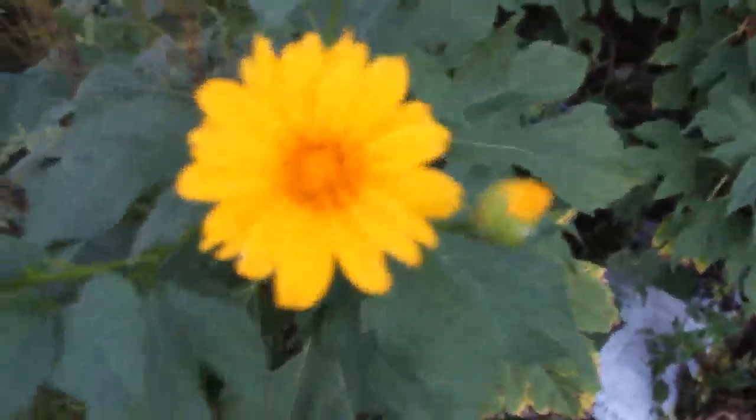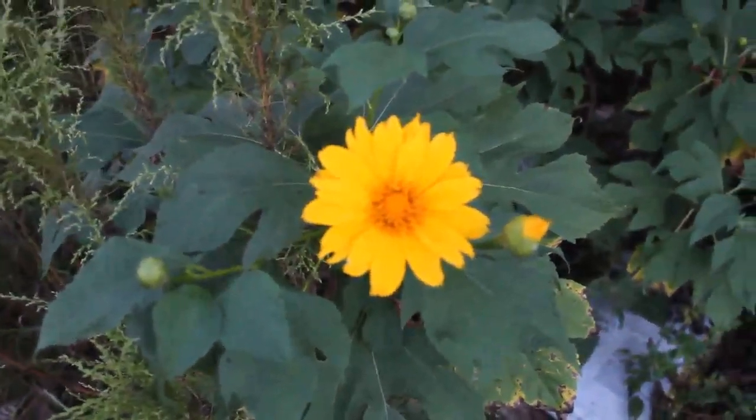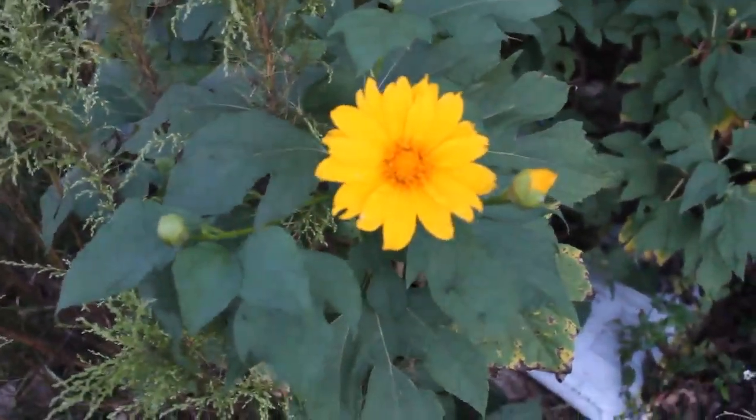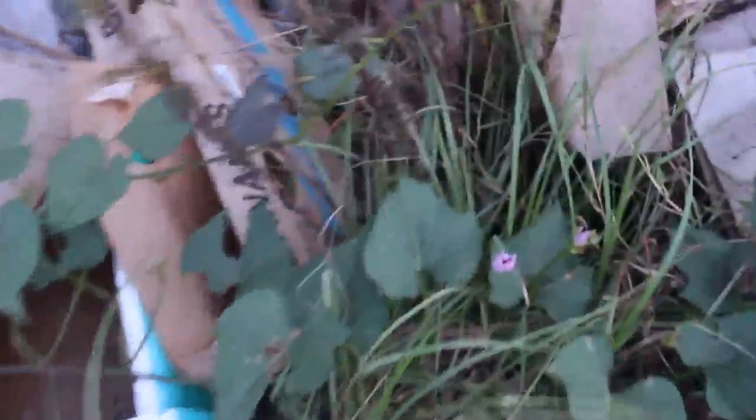Check out this huge bush over here — I think it's a Mexican sunflower. Check out the flowers over there, pretty yellow flowers. I don't know if you can spread them by cuttings, but I'll try. It would be nice to spread them out on the property line. Quick growing, sweet potatoes, pretty flower.